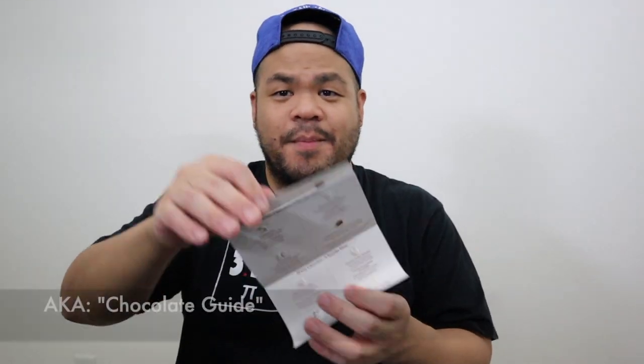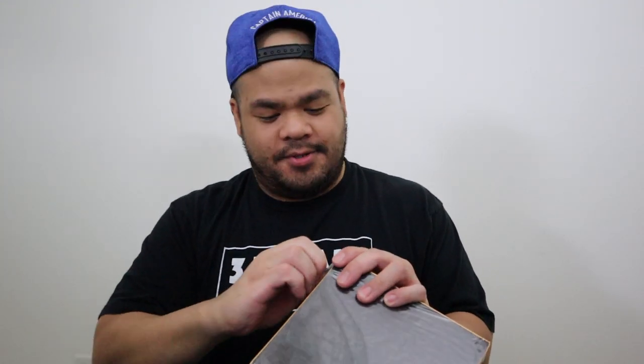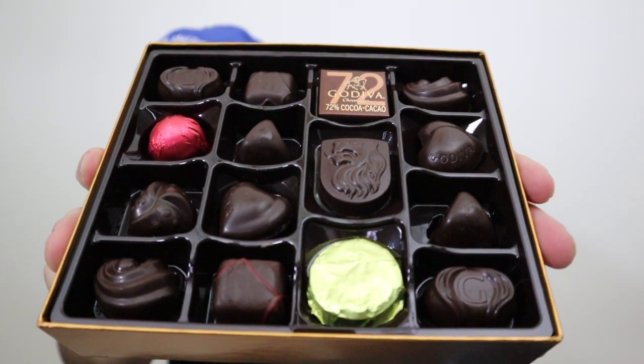Let's open this up and see what we get. It has a little sleeve, a little box. Godiva is known for their packaging. We got the guide here for all the chocolates, and the nutrition information — we know what we do with that, we love chocolate, so we're just going to chuck that. Alright, 16 pieces in this collection. I can already smell the dark chocolate.